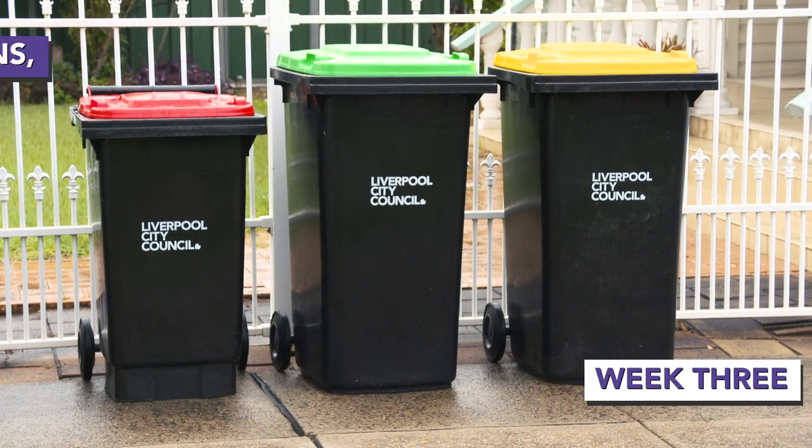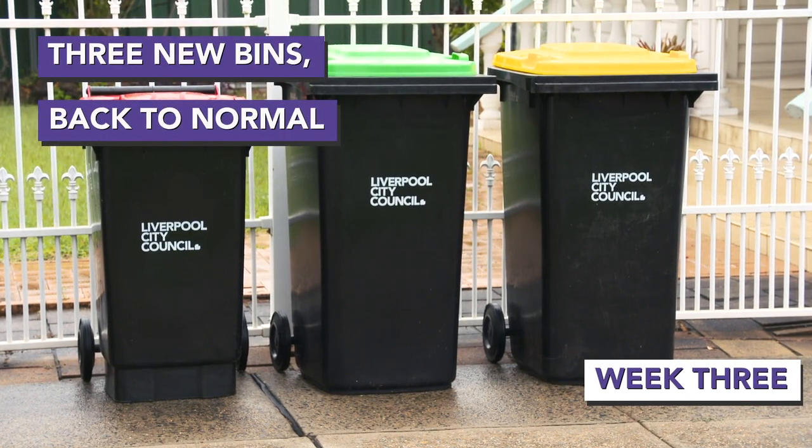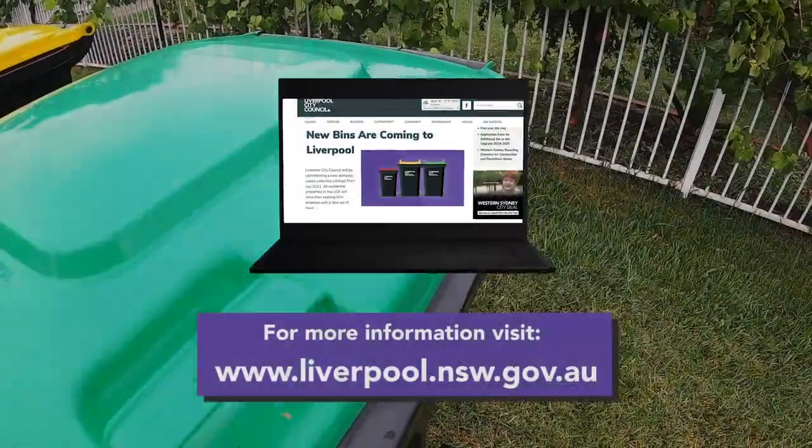By the third week, you'll have a full set of new bins and it's back to normal. Thanks Liverpool for helping us to help you.